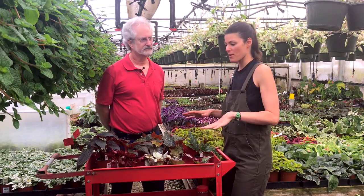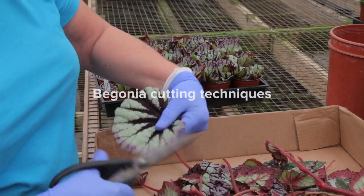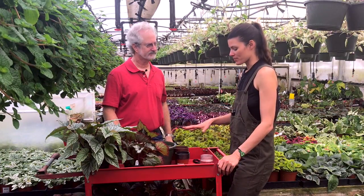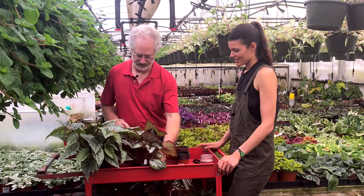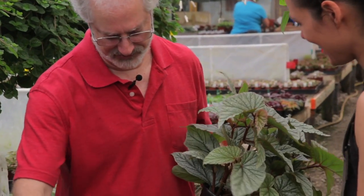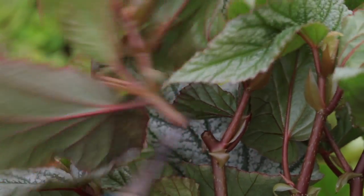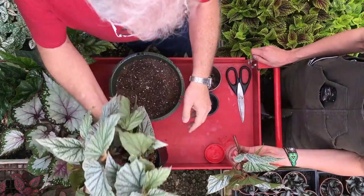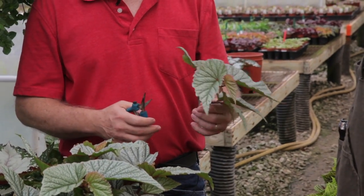We have a good propagation setup here and it doesn't look too complicated. To keep things simple, we don't use any rooting hormones — these plants don't require it. If you're growing a woody, shrub-like plant, you may need rooting hormones, but we don't find that we need them. Let's start with something easier — a cane or shrub-like begonia. This is the Don Miller, named after Don Miller who works here. For the sake of the plant you're cutting, you want to cut above a node where there's a shoot coming out and not a blooming stalk.